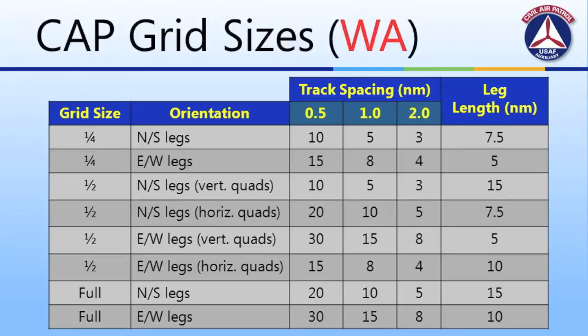This table helps visualize the relationship between the various calculations. In the first row, flying a quarter-CAP grid with north-south legs takes 10 legs at half-mile track spacing with each leg being 7.5 nautical miles. Note that this data is intended for the state of Washington between 46 and 49 degrees north latitude. Additional legs will be required if you're further south depending upon track spacing, so please verify these calculations are accurate in your area.